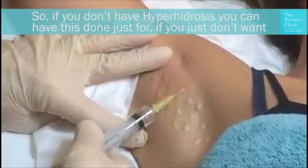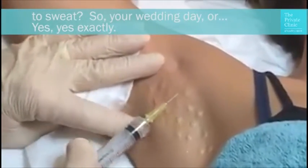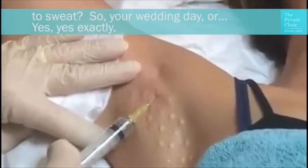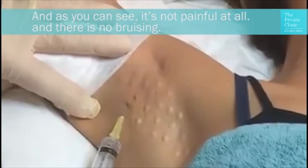So if you don't have hyperhidrosis, you could have this done just if you don't want to sweat — say your wedding day or going to the gym. Yes, exactly. And as you can see, it's not painful at all and there is no bruising.